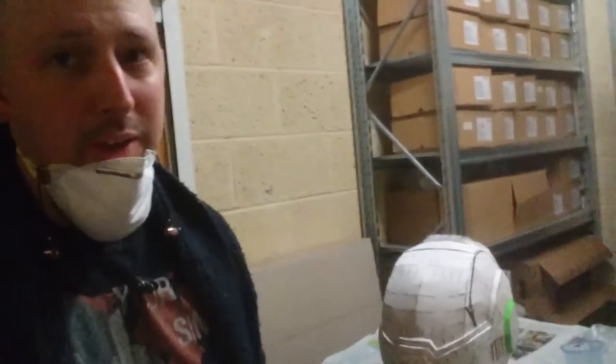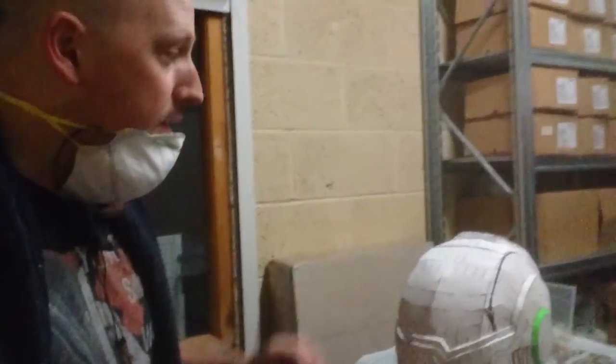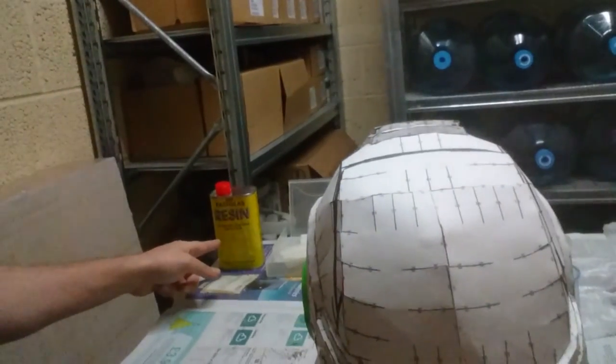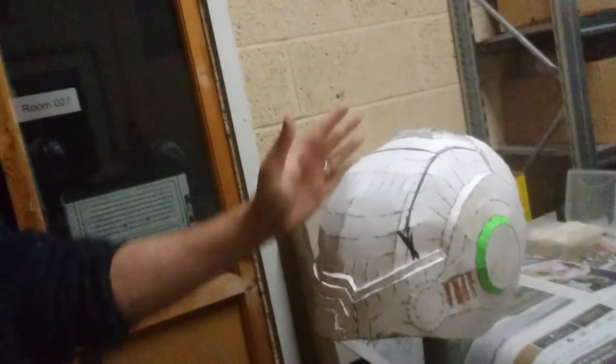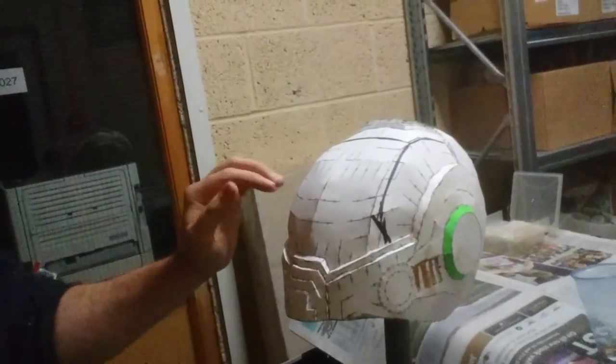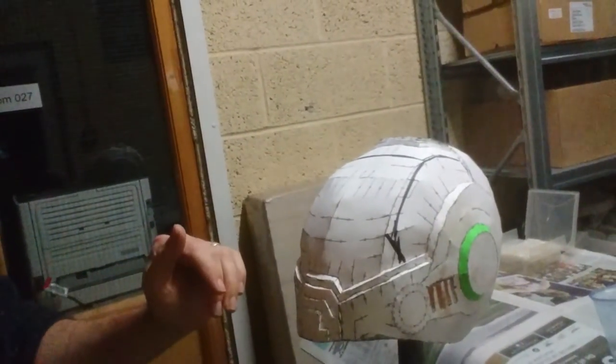What I'm about to do now is go over the helmet with resin. So this is all going to be just resin. Once it's all resin and I've got it on all the areas, I'll be able to sand it before the next stage.